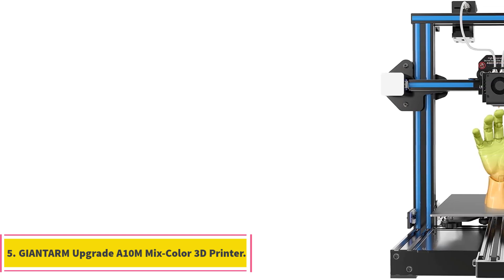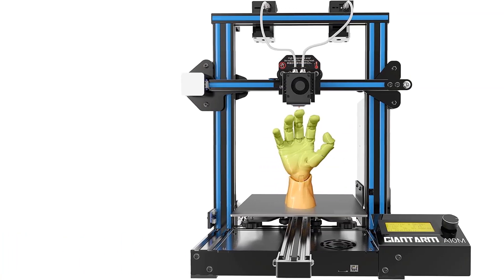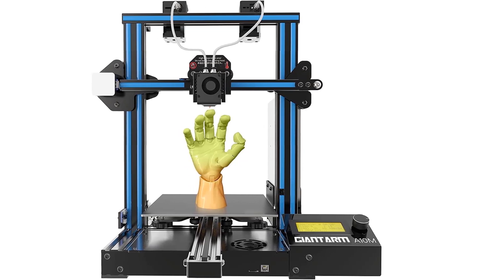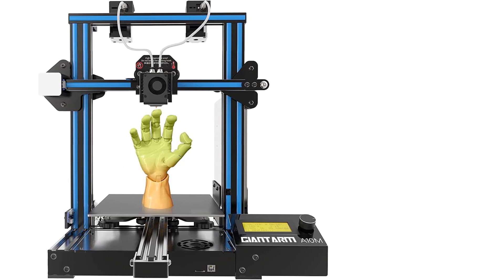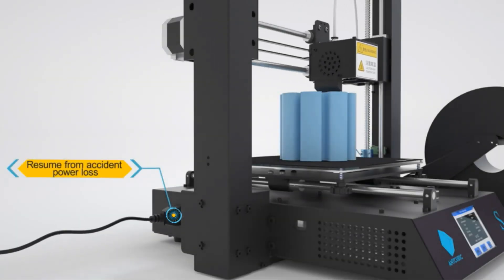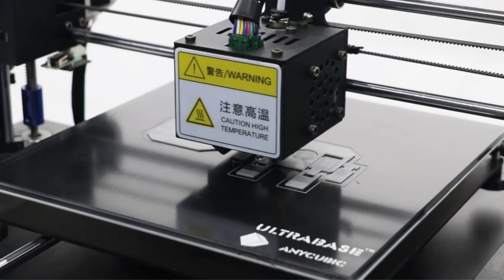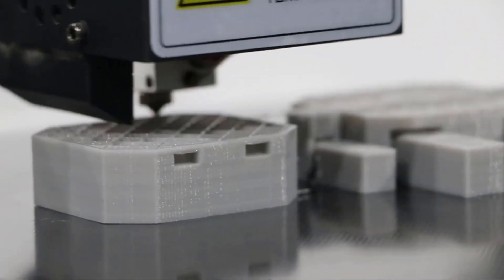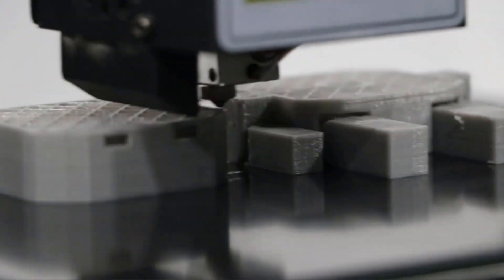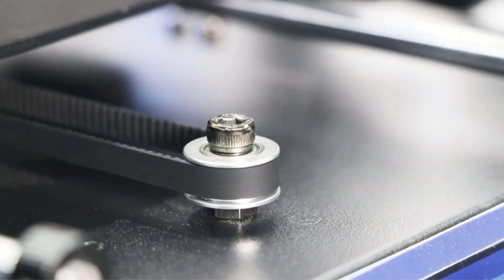Number 5: Giantarm Upgrade A10M Mix-Color 3D Printer. The Giantarm A10M features a mix-color printing function enabled by its dual extruder module and two-in-one-out hotend. This capability allows users to print multiple colors on the same piece, offering customization options to create unique colors. Additionally, the printer is equipped with printing resuming functionality, including a filament detector and brake resuming capacity.